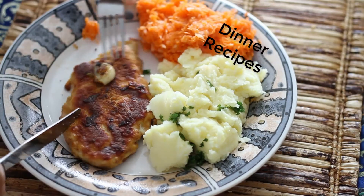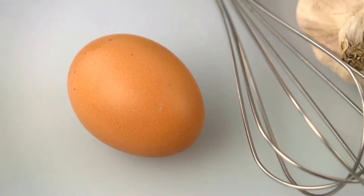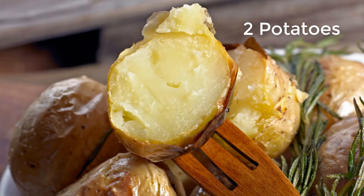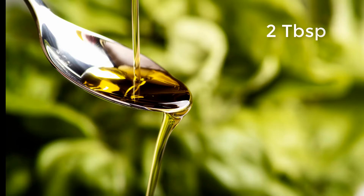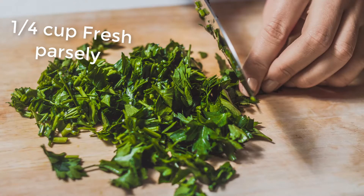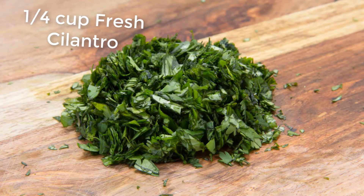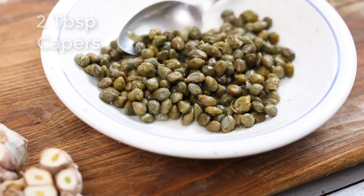Dinner recipes that will help you feel better all around. Coming in first, we have sweet potato egg boats. Your ingredients are two whole fully baked sweet potatoes, two tablespoons of extra virgin olive oil, four eggs, half a teaspoon of salt, one fourth cup of minced fresh parsley, one fourth cup of minced fresh cilantro, two tablespoons of capers.